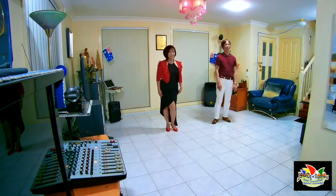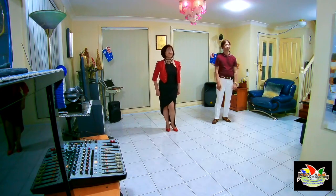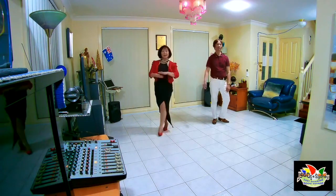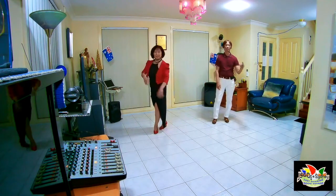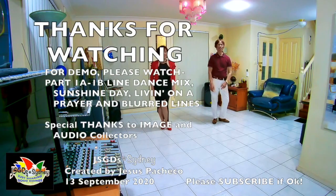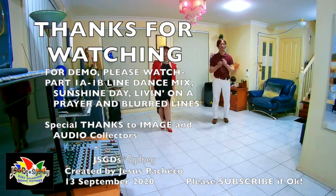Once again, just call me Jesus and my dancing polar bear. We would like to say thank you very much for watching. Please don't forget to subscribe for more videos. See you again soon, bye bye.